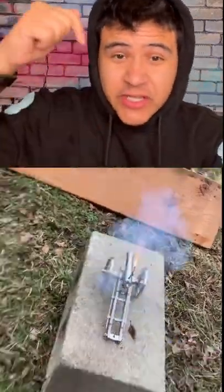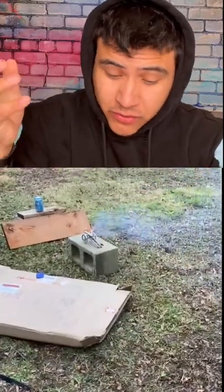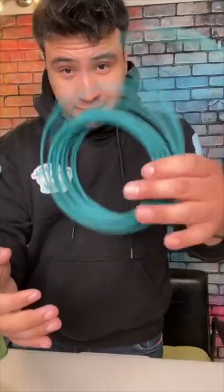A lot of you guys are tagging me in this video — you wanted me to try out this little mini cannon. It looks pretty cool, supposed to shoot little mini beads. Let's see if it actually works. This is what it looks like: it's just a little mini cannon, and it comes with beads, which is awesome.